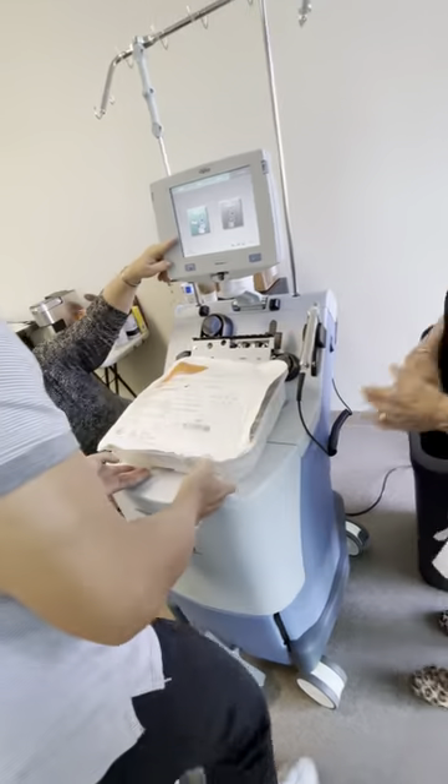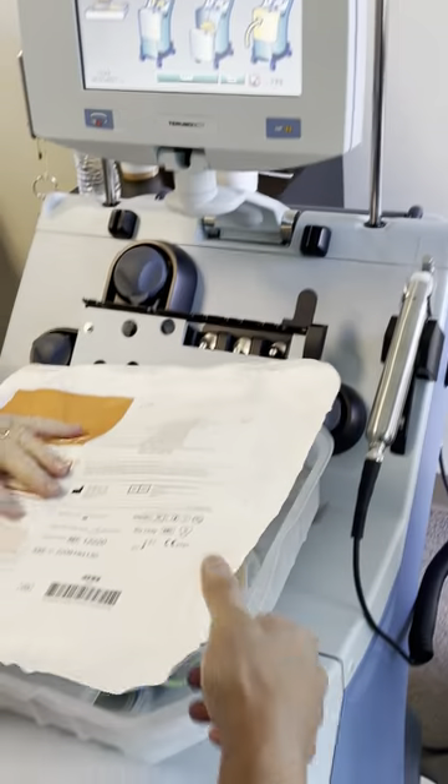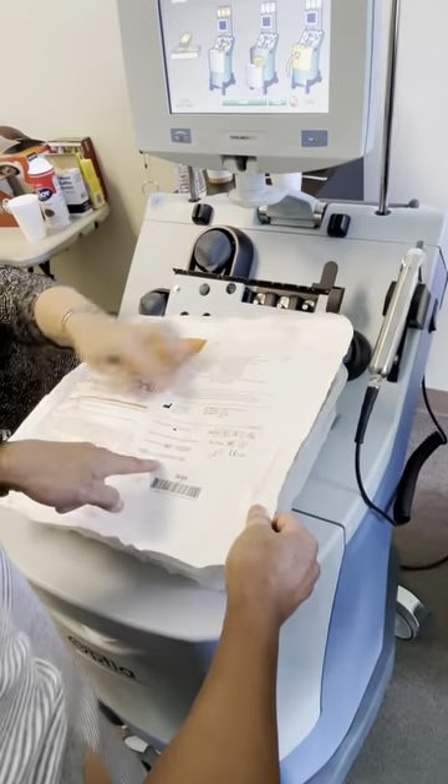Now press prepare tubing set, ignore the steps. Open the box after looking at expiration. Very good.